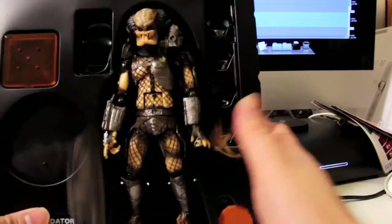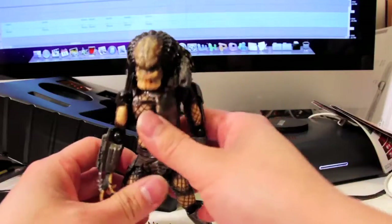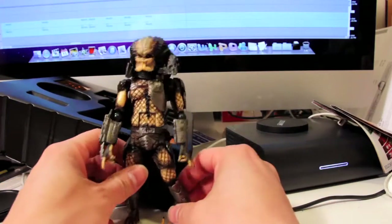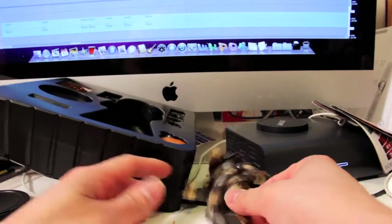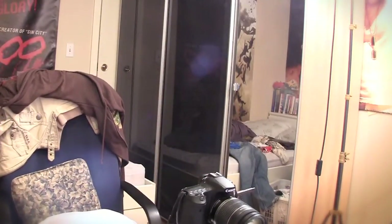Alright, here we go. Oh Jesus. See what happens? I'm not a professional reviewer — there are a lot of people who do it better than me, and that's why we have videos like the one you just saw. I'm making a mess here. I'm not here to break things; I'm here to just give you a little first-hand look at this.